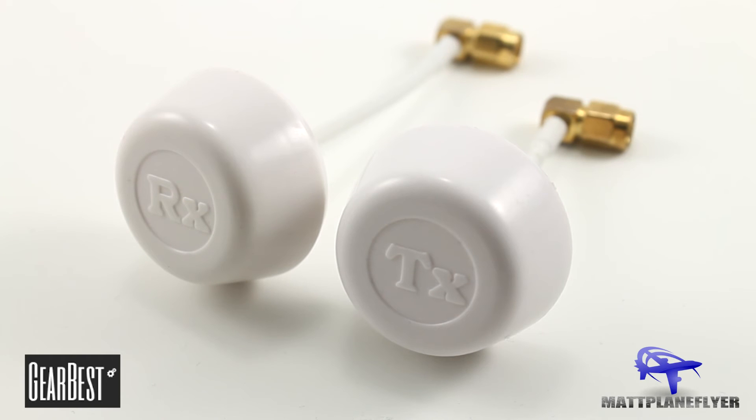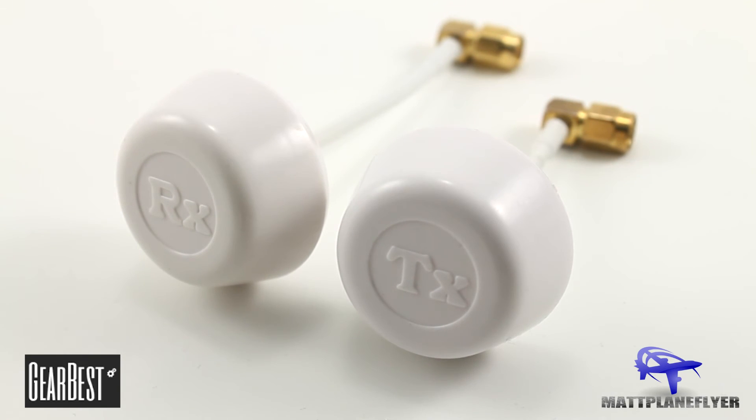The linear dipole antenna that's included is generally not that great for FPV flight. So instead I'm using circular polarized antennas, which will give me a much better range and signal strength.